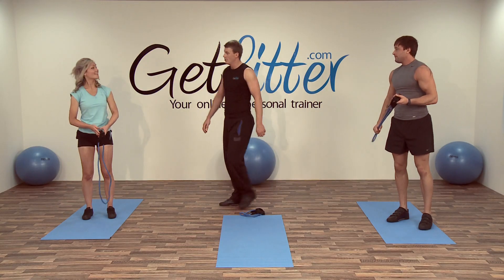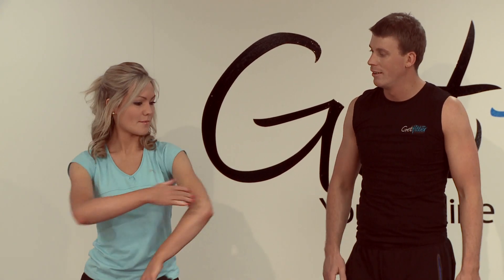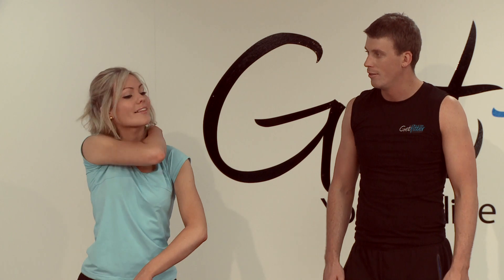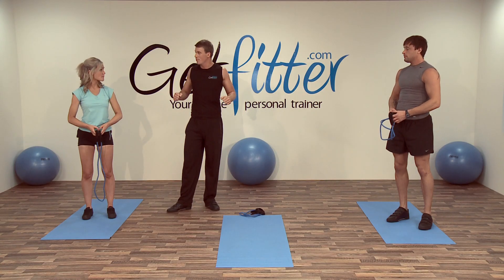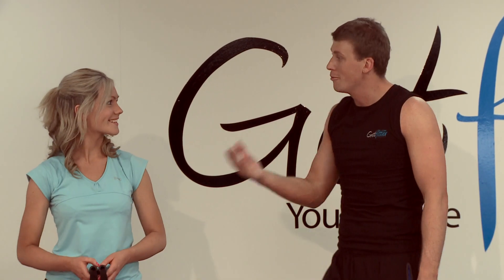Where predominantly do you feel that one? I can feel it in my arms and right in my back there. So really try and emphasise squeezing your shoulder blades together — imagine you've got a grape and you try and pop it each time. Good stuff.